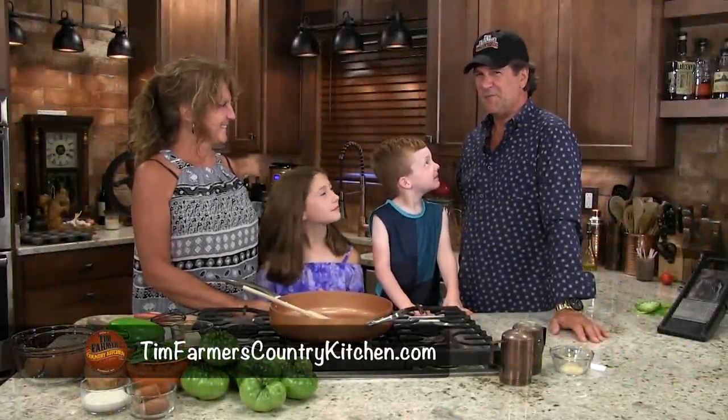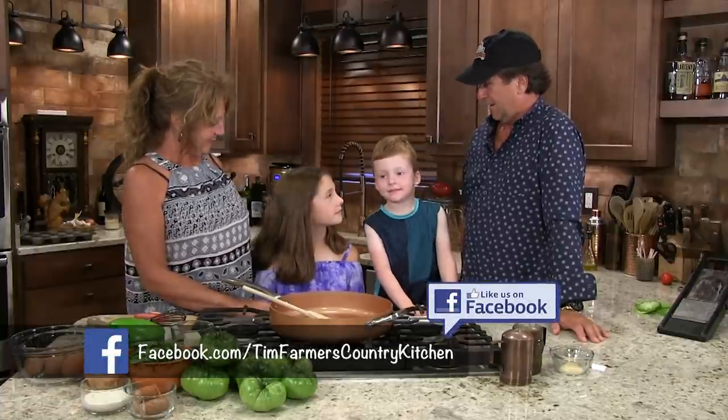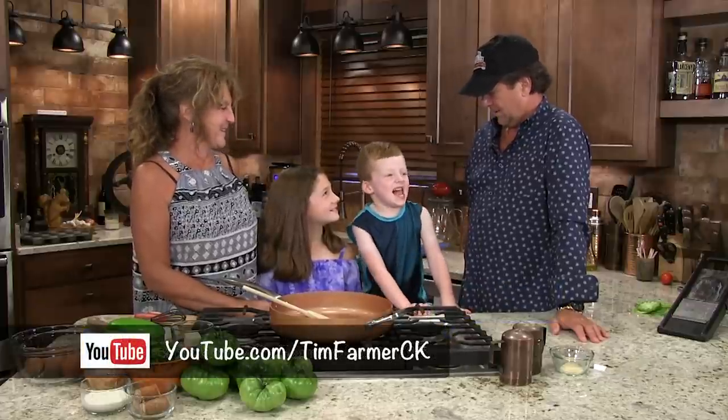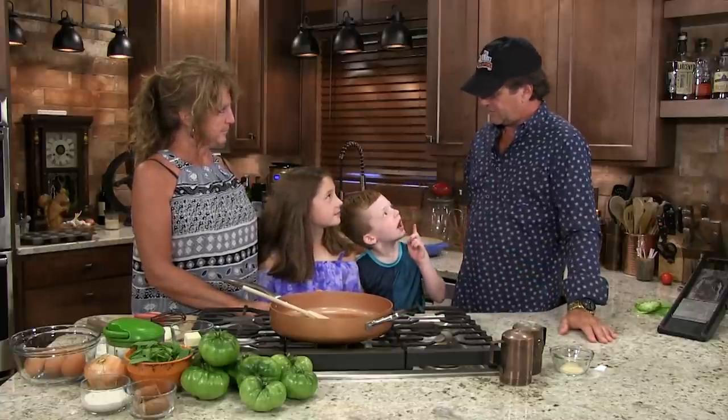Hello and welcome to Tim Farmer's Country Kitchen. We have guests today — they're outside but they'll be in a little while. Now you all know Sammy and Taryn. They're from Michigan. What have you done fun since you've been here so far?